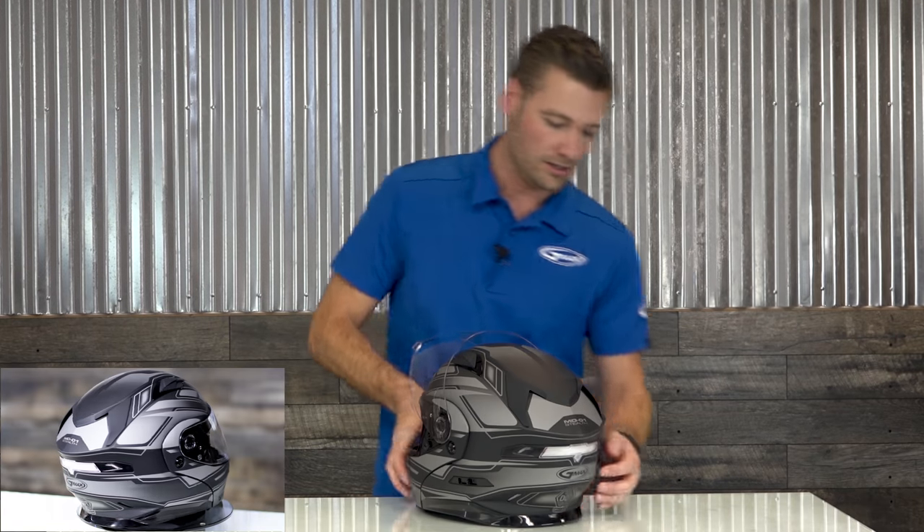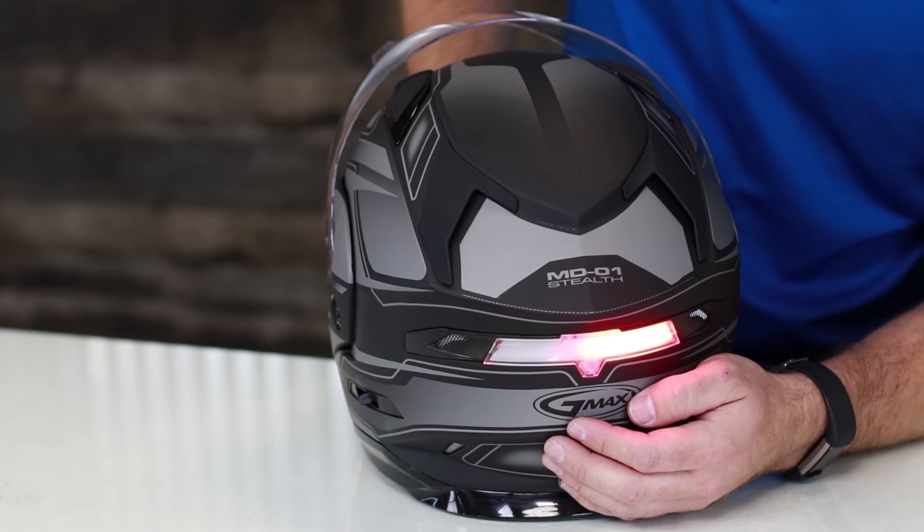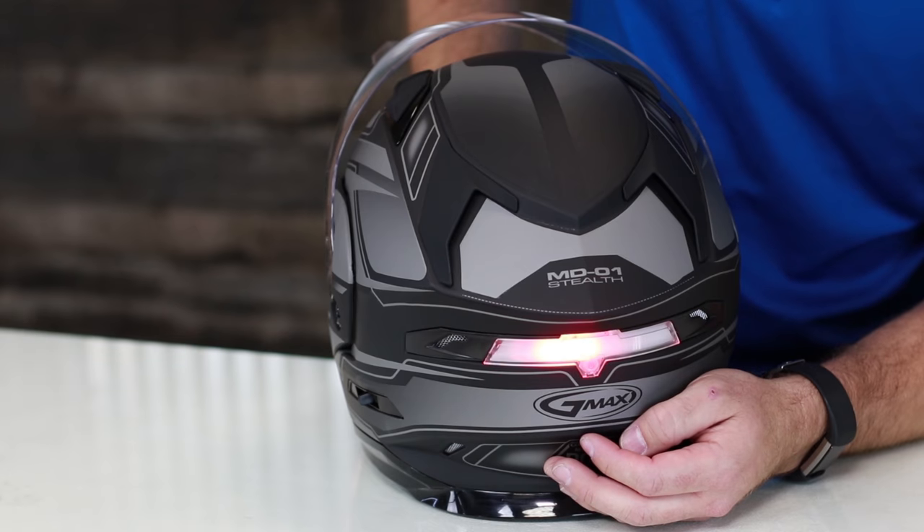Flip it around to the back and you've got your safety light with four different options: solid on, strobing, back and forth, and then your night rider mode.